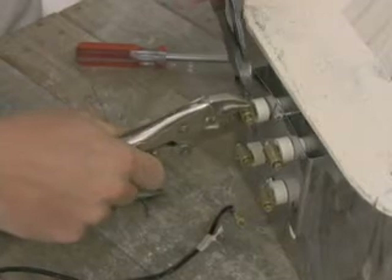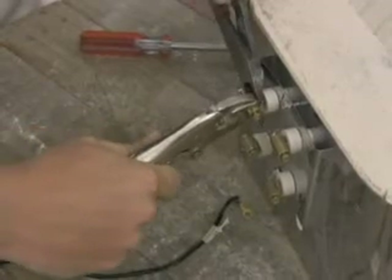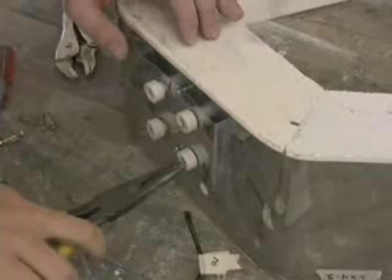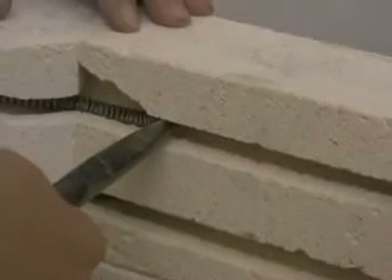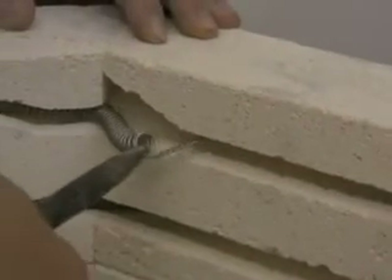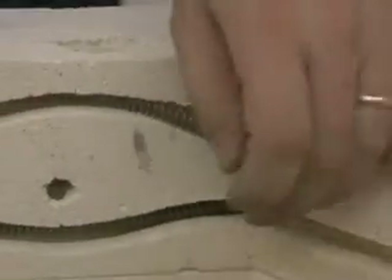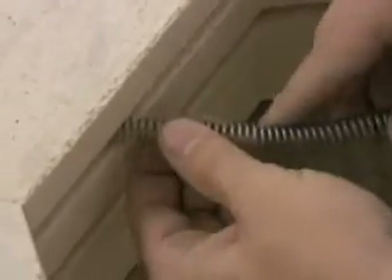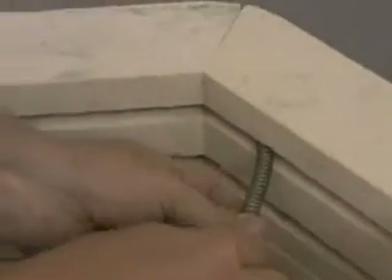Once the lead wire is removed, the wire cutters can be used to cut the element pigtail and remove the brass element connector. Once all the connections have been removed, use a pair of needle nose pliers to pull the element pigtail back through the brick. Then slowly and carefully remove the element from the brick wall, trying not to damage the brick or force the removal of the element in a way that damages the brick.